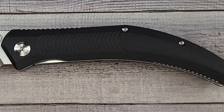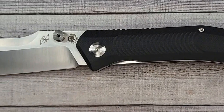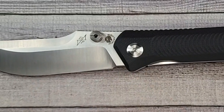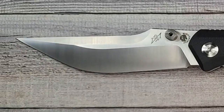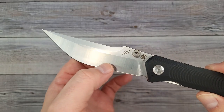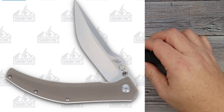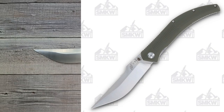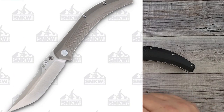Your blade length is 4.4 inches — pushing four and a half inches. Your closed length is 5.65 inches. Blade stock thickness is 120 thousandths of an inch, and behind the edge 17 thousandths trailing up to 20 thousandths of an inch.